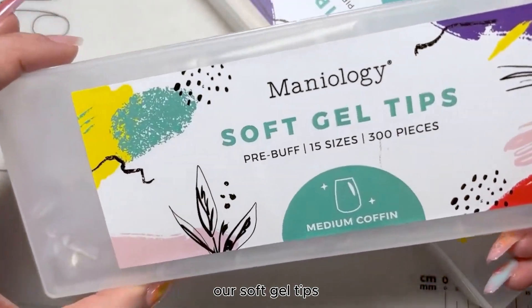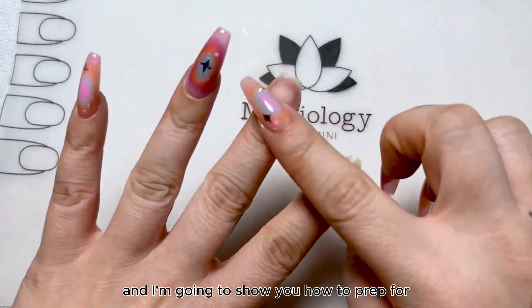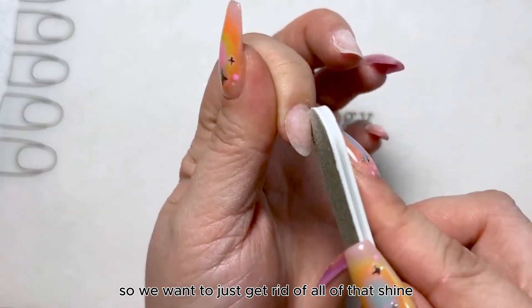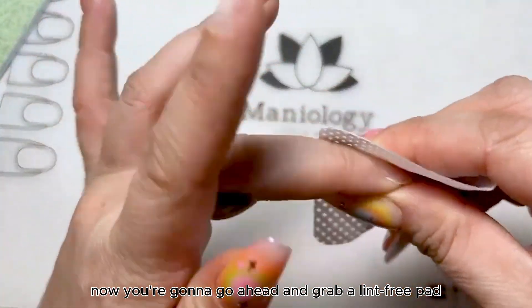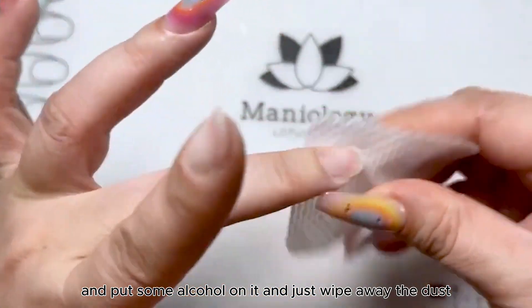This week we are going to be discussing our soft gel tips and I'm going to show you how to prep for getting your nail beds ready. So we want to just get rid of all of that shine. Now you're gonna go ahead and grab a lint-free pad and put some alcohol on it and just wipe away the dust.